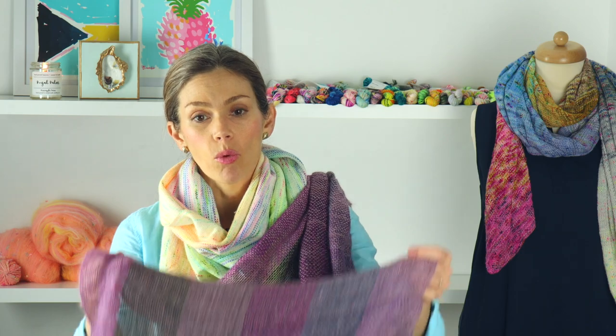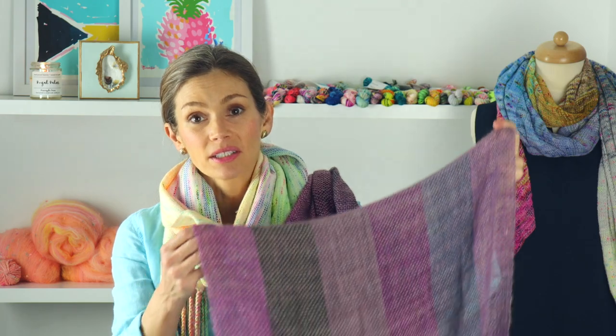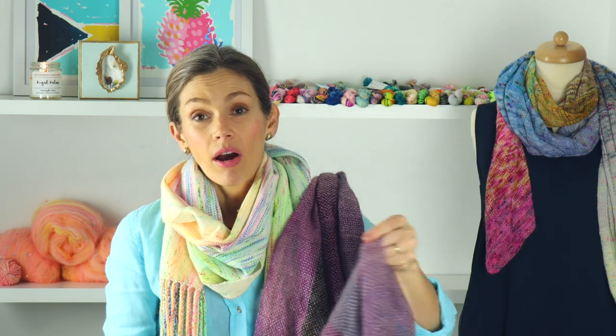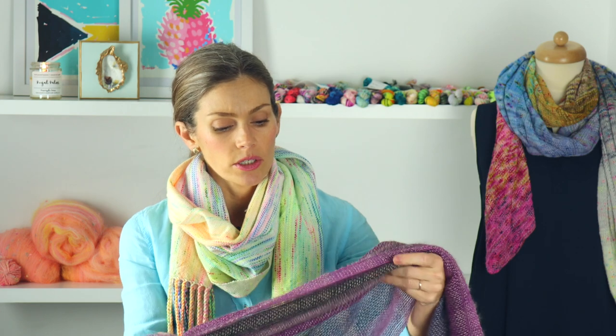I didn't want to use mohair as the warp — that seemed really fiddly and too fuzzy. I love using these colors as the warp; I thought it was so pretty. I have not wet blocked this yet. I've tied knots in the ends on one side but I need to wet block and wash it to see what the fabric is going to do, because I don't know yet.